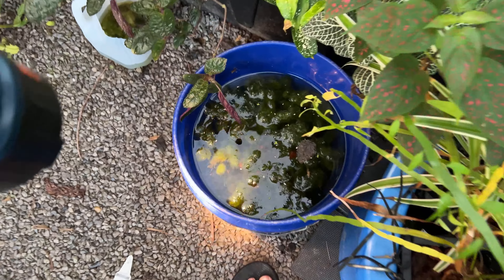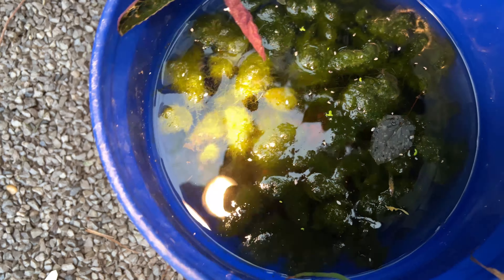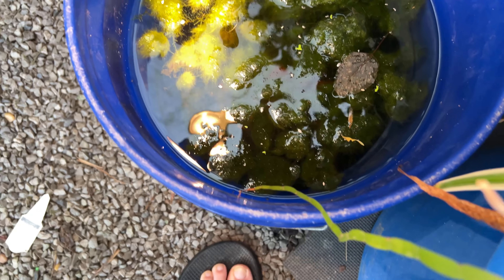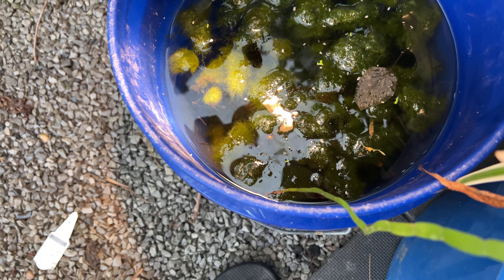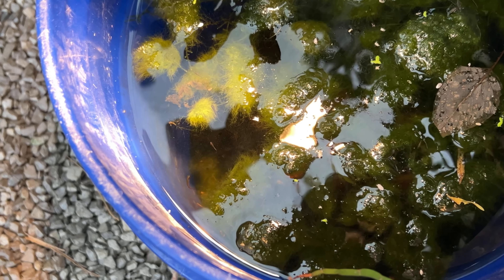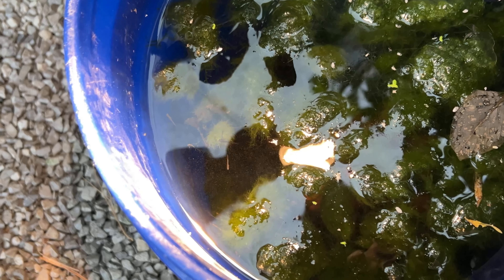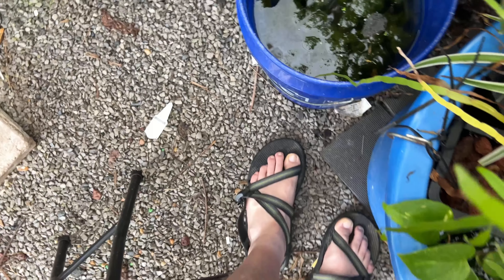The fry in this bucket — I don't know if you can see them, but it's actually much more visible now. Trying to shoot video in a greenhouse is tough with lighting. There are several in there that you can get a glimpse of. They've really grown a lot; I've just been feeding them every day. Of course they're also feeding off the algae in there, so that's really encouraging.